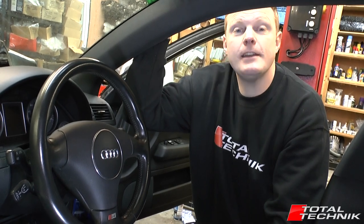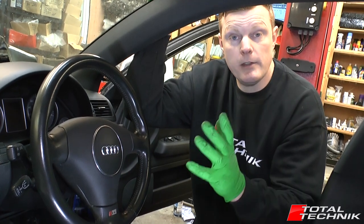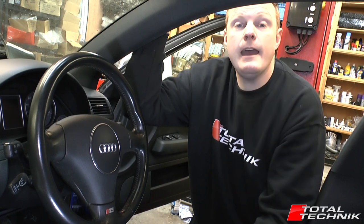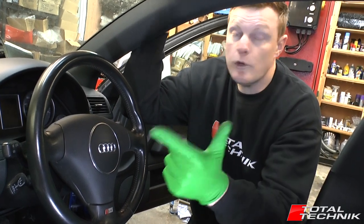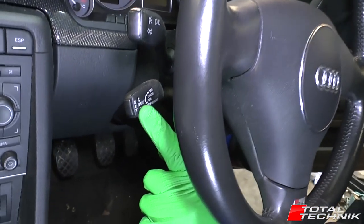Hi guys and welcome to Total Technic. In today's video we're working on the Audi A4, S4, or RS4. This applies to both the B6 and B7 models — Saloon, Avant, or Cabriolet — and we're going to be showing you how to remove your cruise control stalk. So let's take a look in more detail at what's involved.